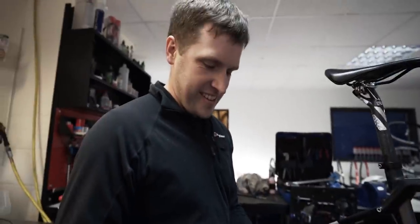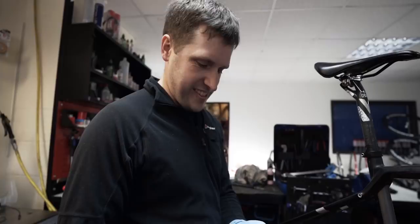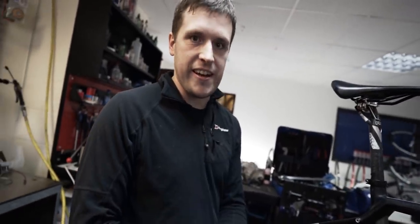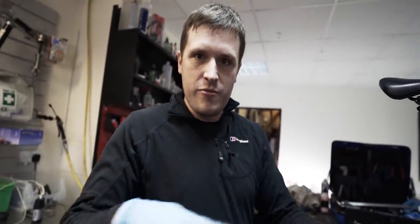A Vietnamese guy put motor oil on it — it's gritty. In order to clean your bike properly, you don't have to take the drivetrain off. This is special circumstances because it's so filthy. I'm going to put it in the sonic cleaner, but you can just use a chain bath with the wheels in — you just click it on, turn it around, and it gets the worst off.